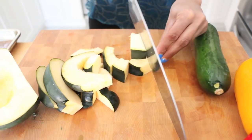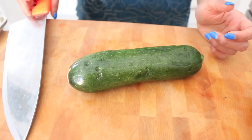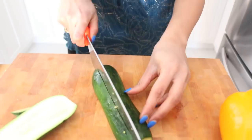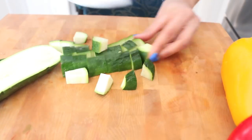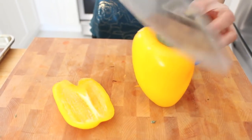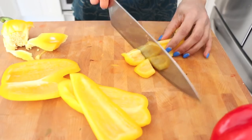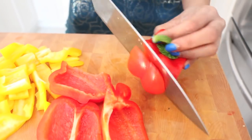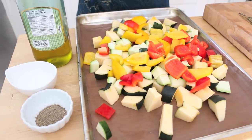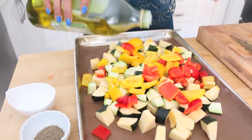Now the zucchini and the peppers get cut up as well. Look at this heap of gorgeous vegetables — it's just crying out for a little bit of seasoning.